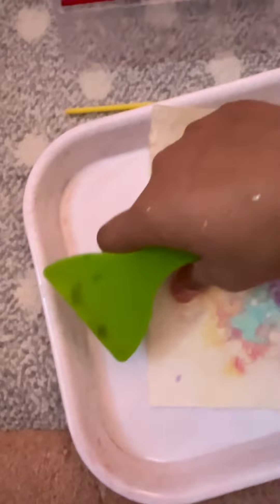For the last step, with your scraper you are going to scrape the rest of the bubbles or cartridge off your paper. It'll look very nice when you do that.